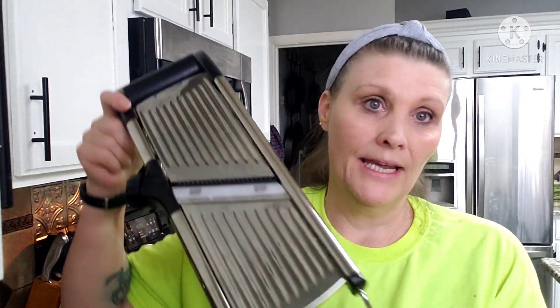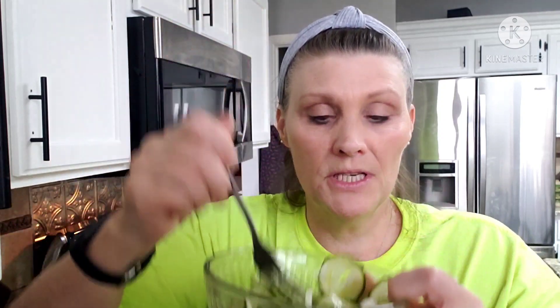I finally broke down and got myself a nice mandolin — I've been wanting one for years, just kept putting it off. And right here what I have marinating is some cucumbers and some onions to use with the char siu.